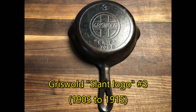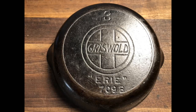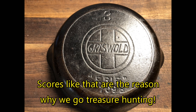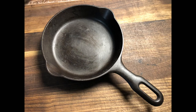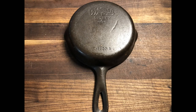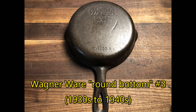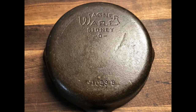We'll start with the number 3s and work our way up from there. Here's a Griswold Slant Logo number 3 skillet, which I bought for $10 at a flea market outside of Harrisburg, Pennsylvania. Also in my number 3s is a Griswold Unmarked Iron Mountain, which we can identify because of the slanted, italicized style of the number 3, and especially the unique handle, which makes it very easy to recognize. And there's also a Wagner number 3, which likely dates from the 1930s to the 1940s because it doesn't have a heat ring on the bottom.